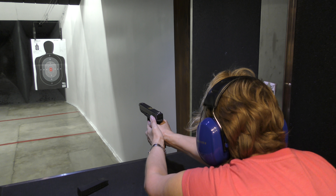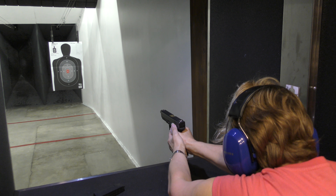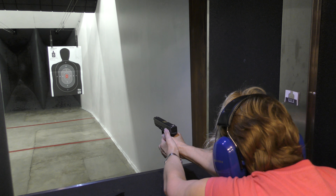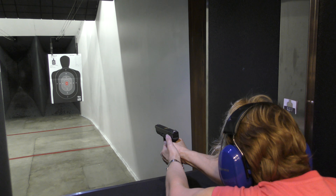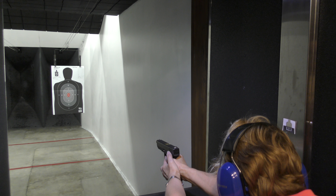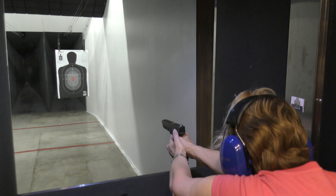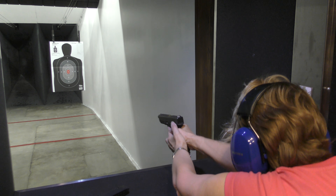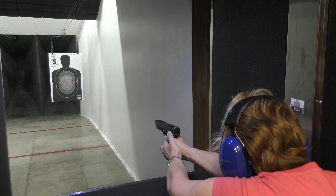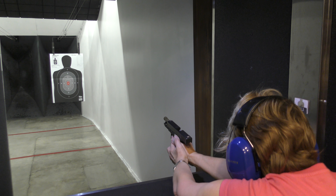Just get a good, comfortable grip. There you go. All right, that's it.